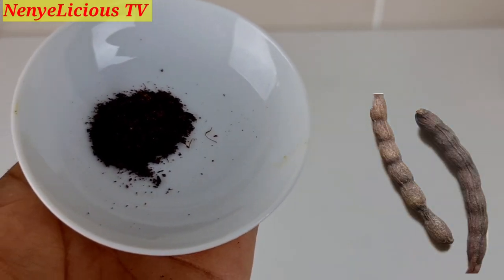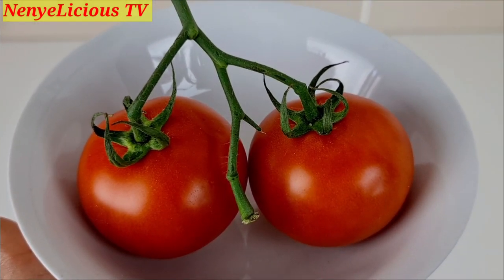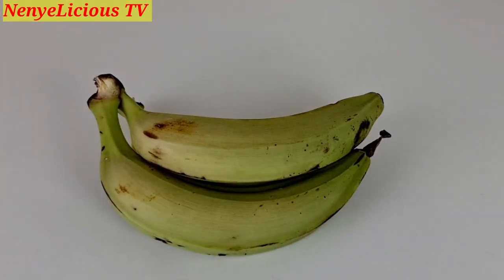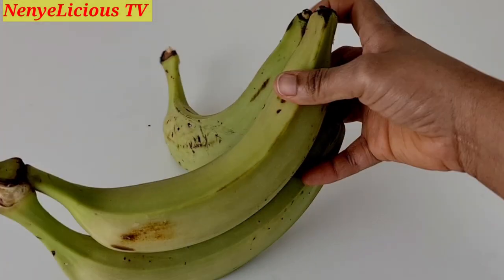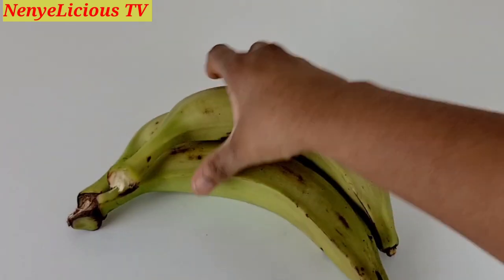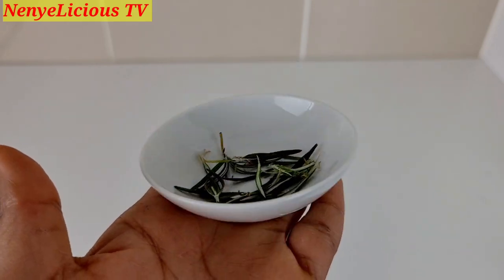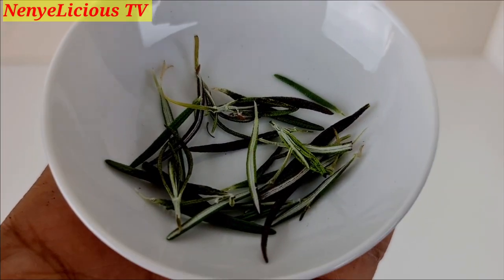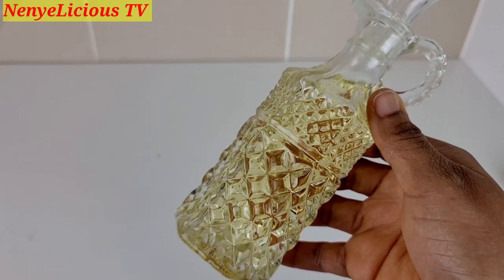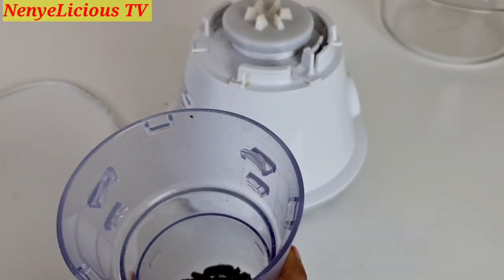Odor (uziza seed) that has been blended into powder form, two fresh tomatoes, unripe plantain that has not ripened at all, and a little bit of fresh rosemary. I'll also be using one tablespoon of cooking vegetable oil.